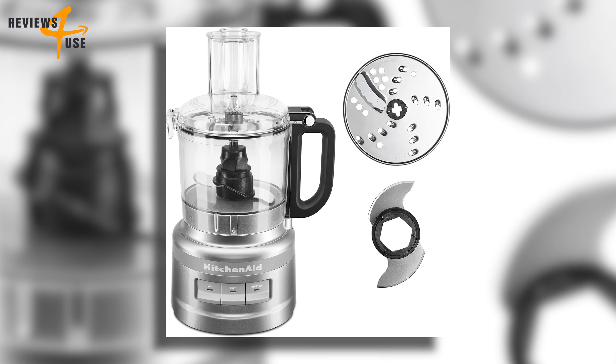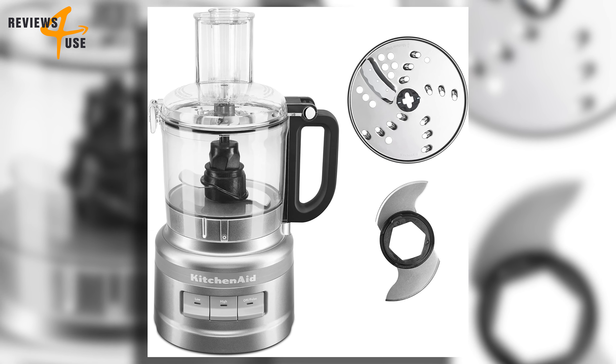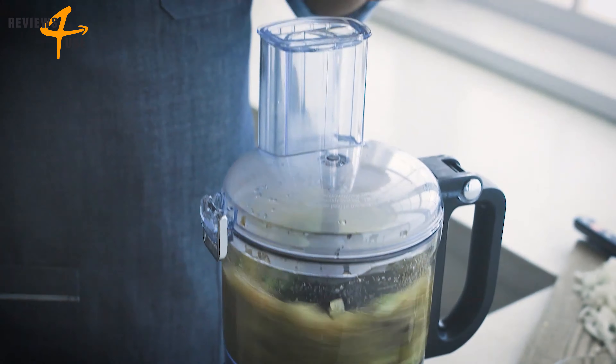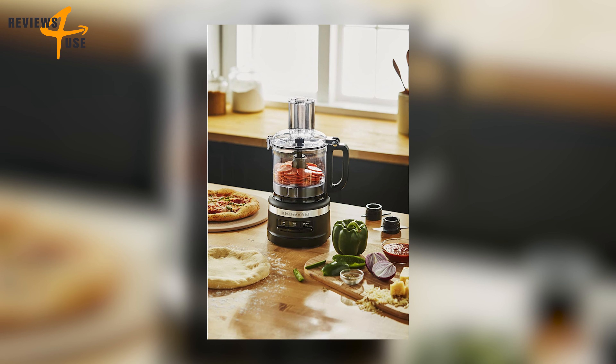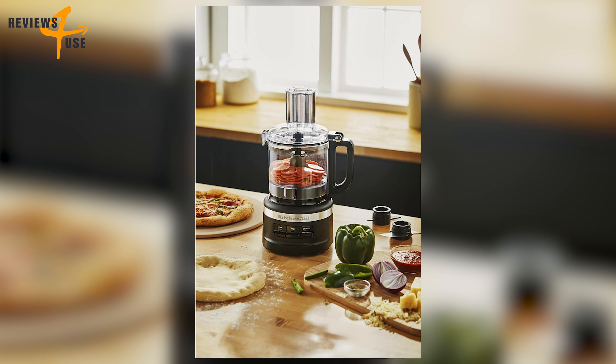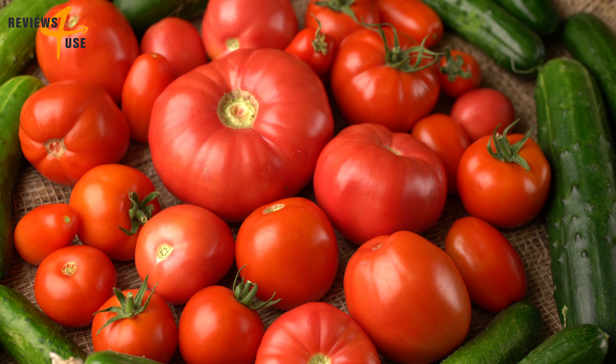The accessories include a multi-purpose blade and a reversible medium slicing and shredding disc. Another great feature is the two-in-one feed tube, a handy feature that lets you process different shapes and sizes of food without having to cut them into smaller pieces.